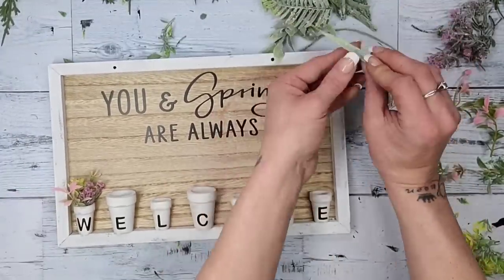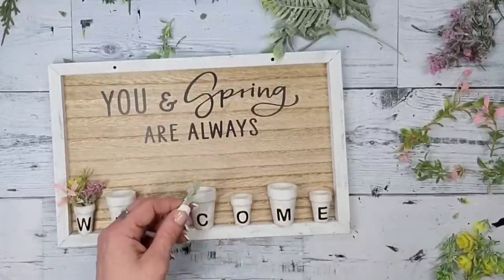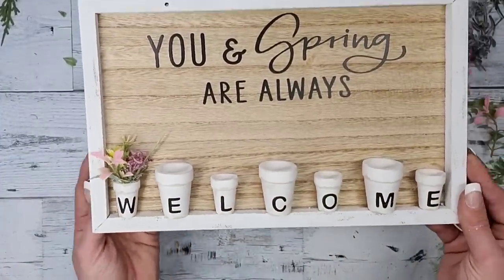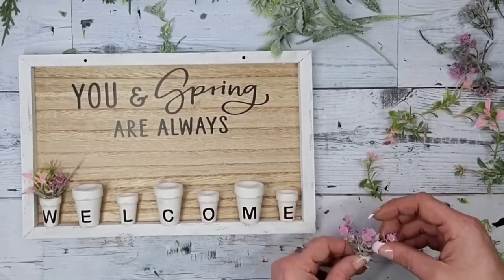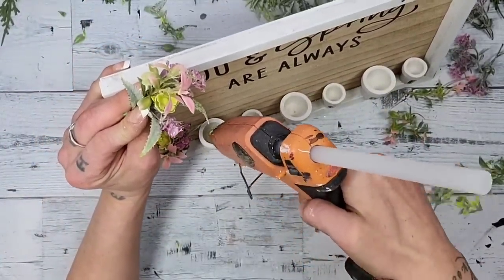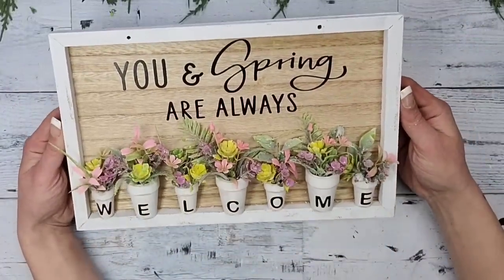I decided to add the greenery piece separately after the flowers — I'd recommend adding it to the bundle first. I cut it down even smaller and just pushed it inside the pot so it had a little bit of greenery too. I kept adding florals and greeneries into little bundles for each pot: add a decent amount of hot glue down inside the pot, then push the bundles in. I repeat that step for all the little pots spelling out 'welcome.'